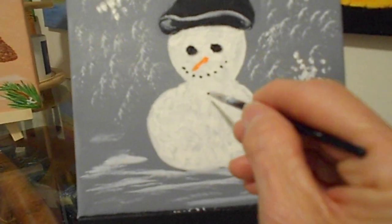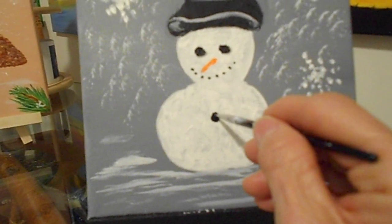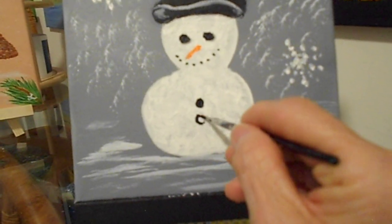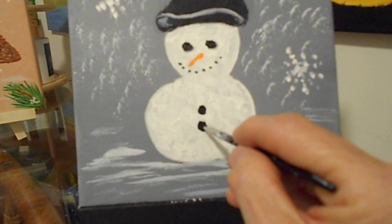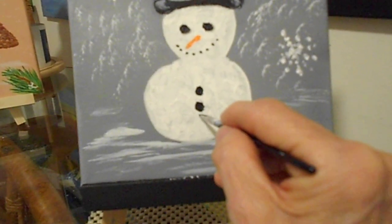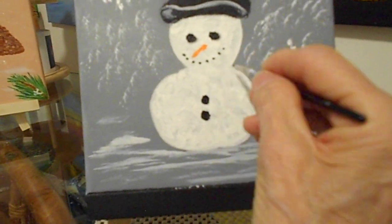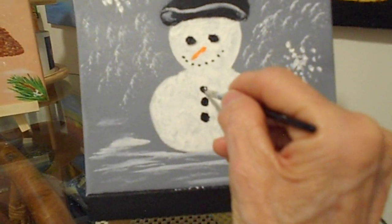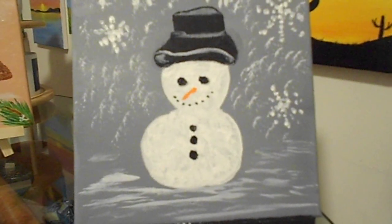We're going to take the pointer brush and now we're going to give him some buttons. Why don't we do that right in the middle. We go around and around. We're going to dab a little bit more. We're going to push in around like a round circle. There you go. And come around like this — probably three. Let me get right here, because the scarf is going to go there. Maybe right here, but not too big. There you go. I'm loving it.